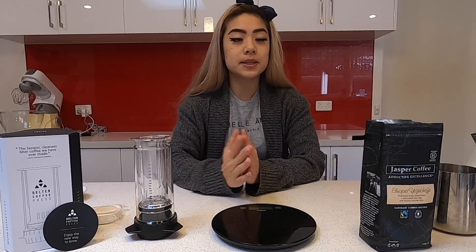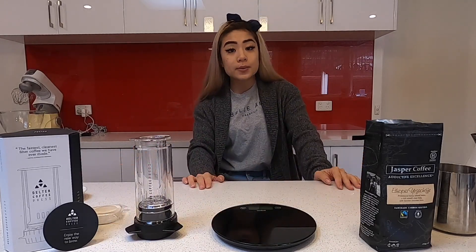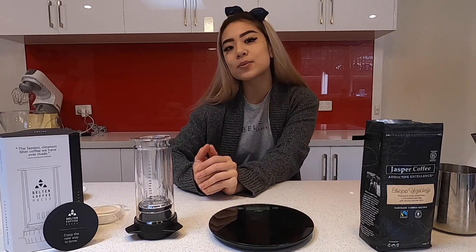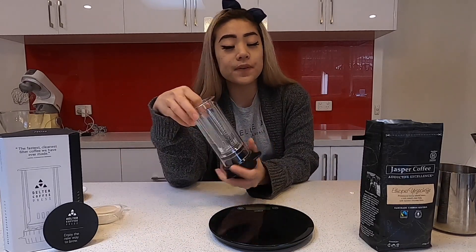Don't forget to hit subscribe and a thumbs up, and don't forget to comment if you want me to try out any other ways of brewing coffee at home — I can always test those and let you guys know the best way. So today we're gonna start with the Delta Press. The Delta Press is fairly new. It's another way of brewing.